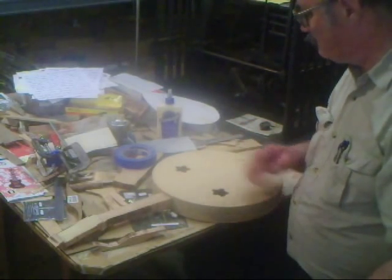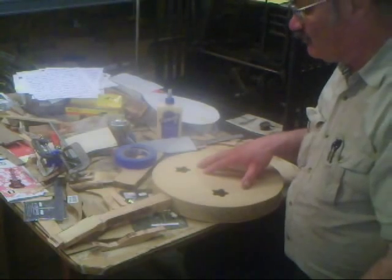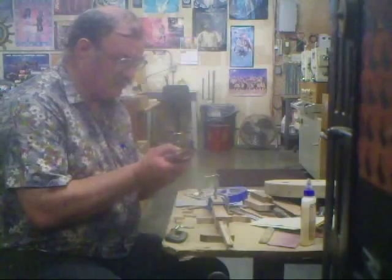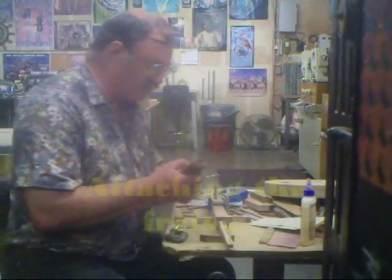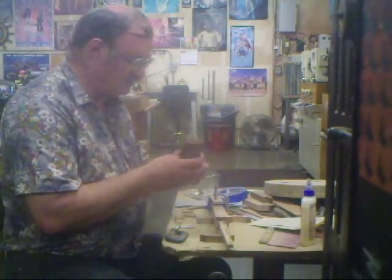The face plate goes on like that. Making good progress — we should have this done within the week. We've got the genuine Titebond liquid hide glue again. A little dab here, a little dab there.